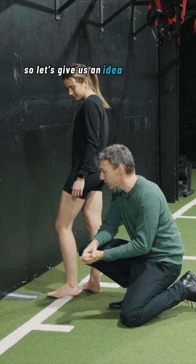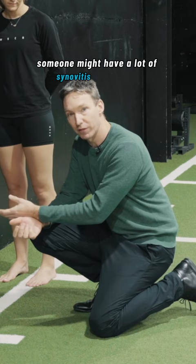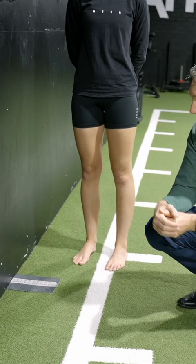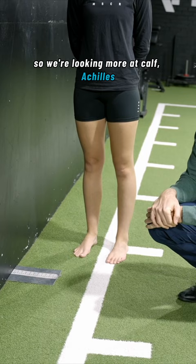Someone might have a lot of synovitis or swelling, and so they're going to get an anterior restriction. Someone might have a long-standing loss of dorsiflexion range — that could be some osteophytes or some other bone impingement at the front of the ankle. In Lauren's case, it's going to be some sort of soft tissue restriction — more calf and achilles tightness is what she's feeling there. And obviously we'll compare left and right.